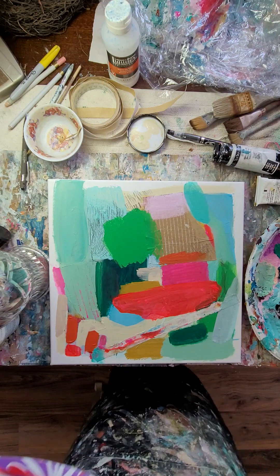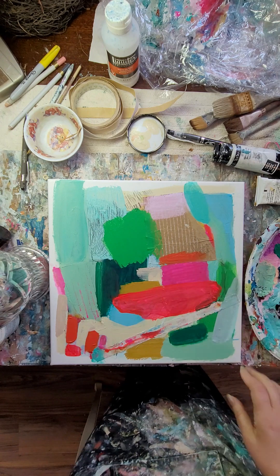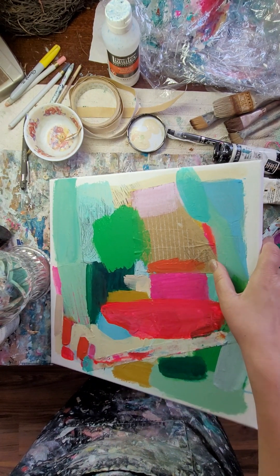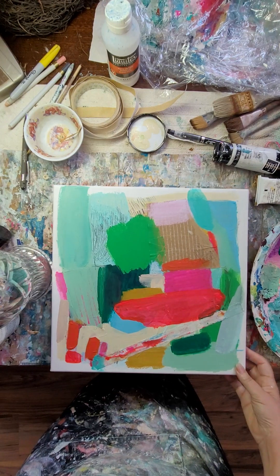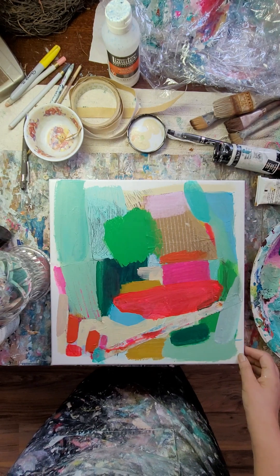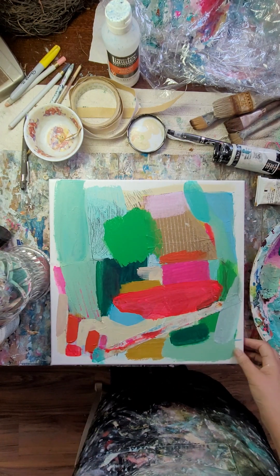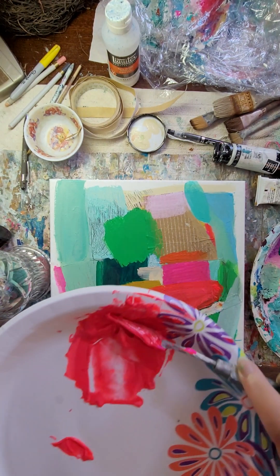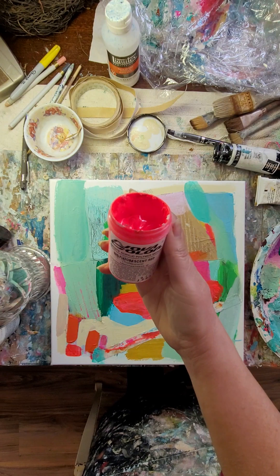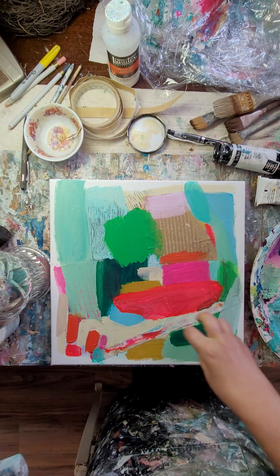This is a piece that I started yesterday late afternoon and I've got a couple of layers on, including some collage that I've put on. It was pretty free in the first layer. I got a little bit tighter than I would like in maybe the third layer, but I'm just trusting the process. I just mixed up some of this gorgeous Nova Color fluorescent red because I am totally digging the pinks and the bright orangey pinks with the greens.